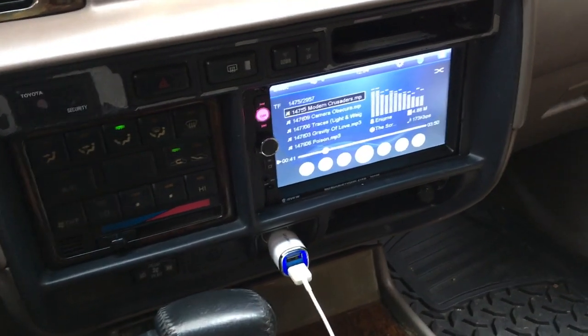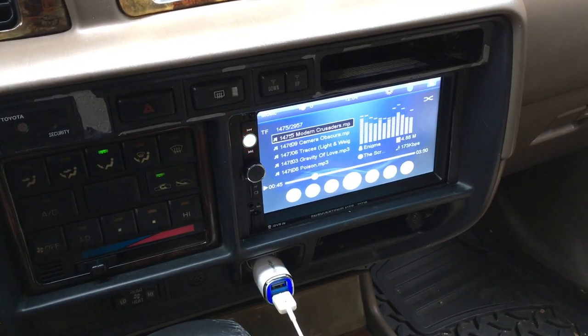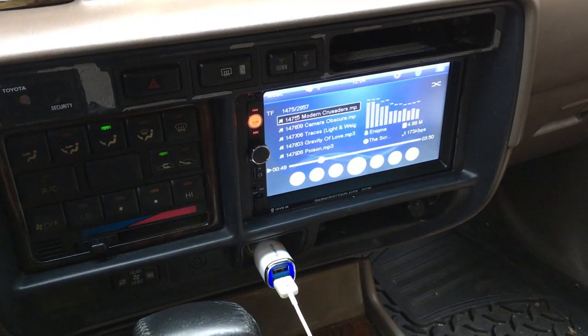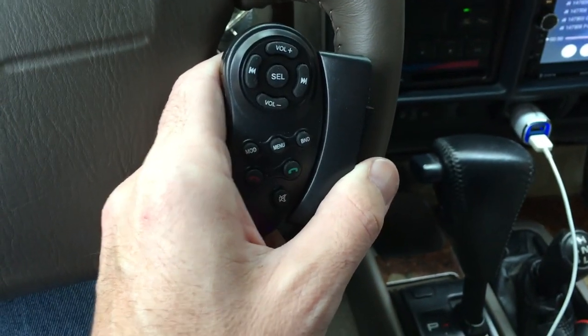Welcome. In a previous video, I installed this cheap touchscreen radio in my 1997 Land Cruiser. I'll put a link in the description to my Land Cruiser playlist where you can see all the other videos on that. In this video, I'm just going to look at the remote that goes on the steering wheel and gives you steering wheel control for the radio.